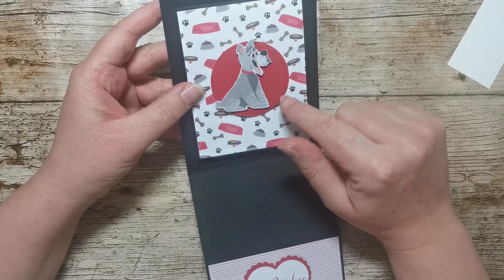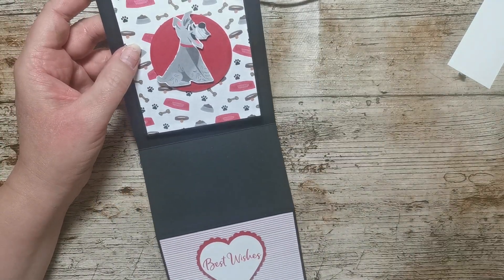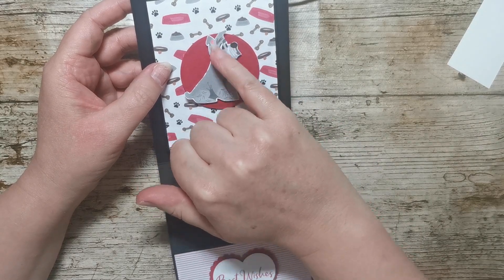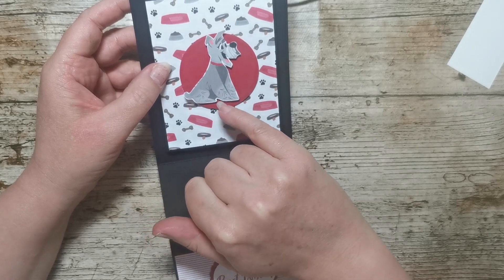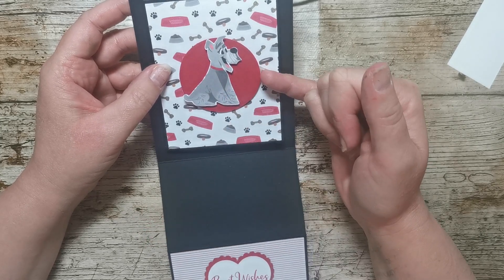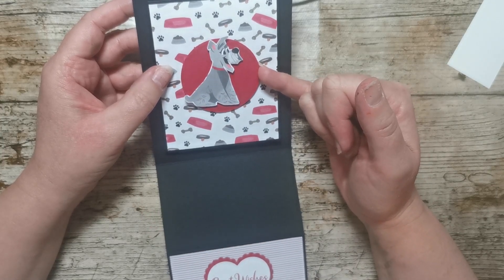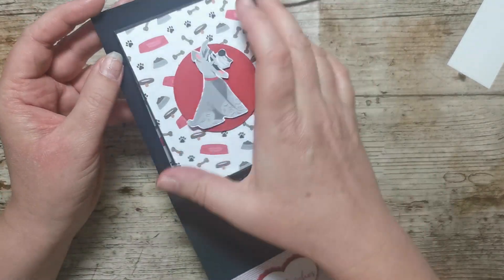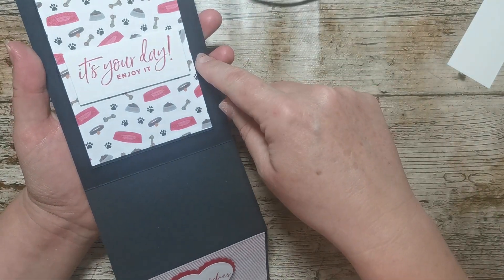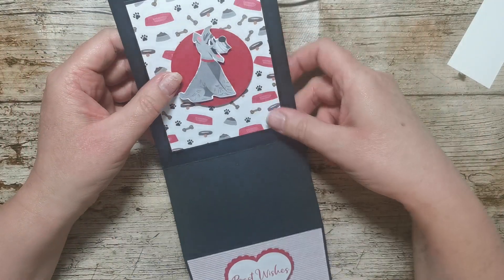On the front of that I've got a circle punched using the two and a quarter inch circle punch. I've punched that out in red cardstock, and out of the Playful Pets DSP I've fussy cut this little dog. I've stuck the circle onto the front using mini stamping dimensionals, and then the dog is stuck onto that as well using mini stamping dimensionals. This whole separate card is then stuck onto the inside of that long piece using liquid glue.